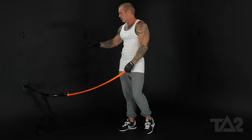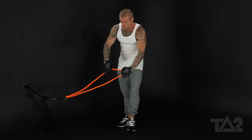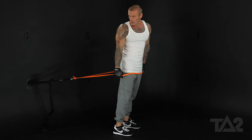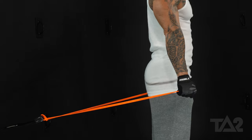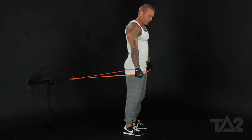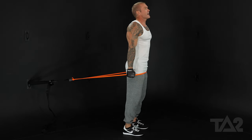Anchor the band low — you want to anchor it close to the ground. You're going to step through the band, inside of it. Step forward until we create enough tension at the beginning of the range of motion. We don't want the band too slack, because through all that range of motion you've got no resistance. So step forward into that resistance. This is our starting position right here.